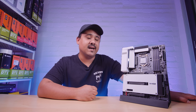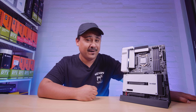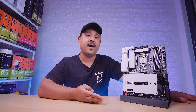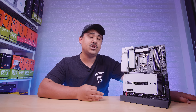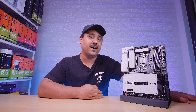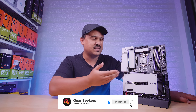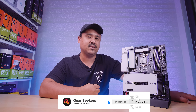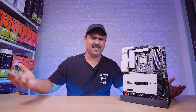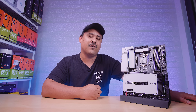Hey Gear Seekers, I'm Nick. Your eyes aren't deceiving you, yes you're reading correctly, it's not a typo. We're checking out a W480 board. If you don't know what W480 is, it's Intel's brand new workstation class chipset for their brand new Xeon 1200 CPUs, or more specifically the Xeon W CPUs. It also supports the regular 10th gen Intel desktop CPUs as well. We're checking out the W480 Vision D from Gigabyte.